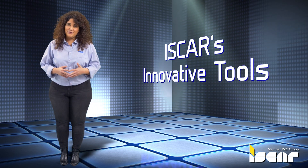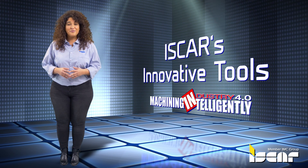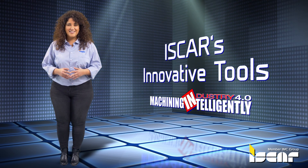Iskar's innovative tools for machining electric motor parts gives you the winning edge and cost-effective solutions for machining intelligently.